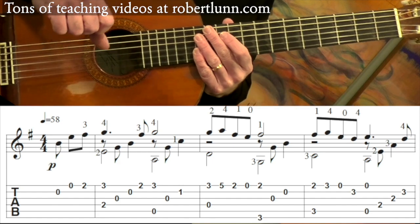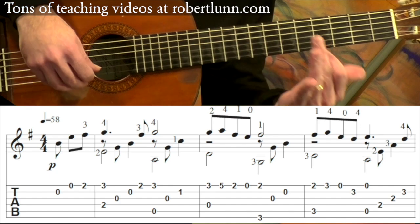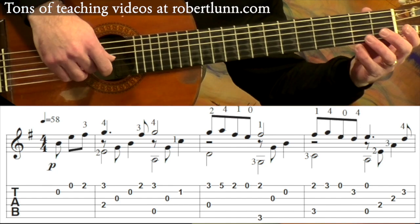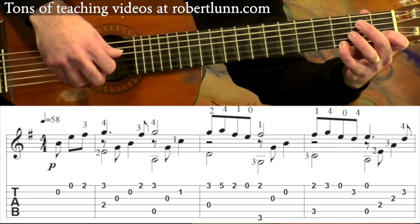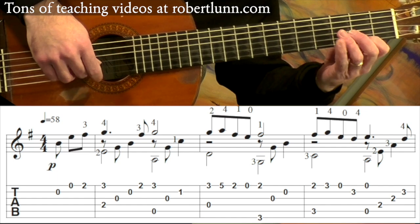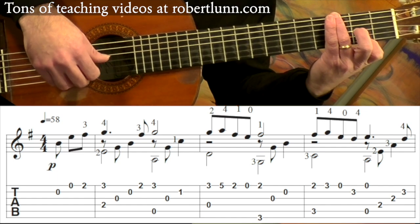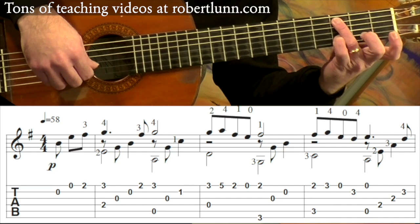So the first line sounds like this. You're going to go one, two, three, and four, and one, and two, and three, and four, and one, and two, and three, and four, and one, and two, and three, and four, and one.